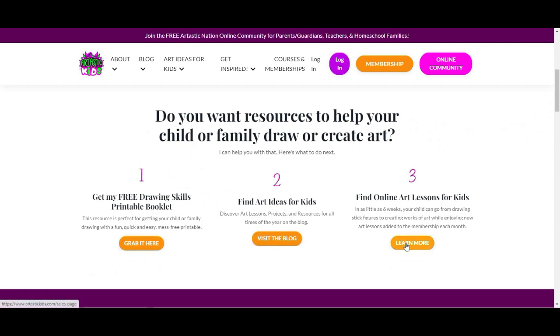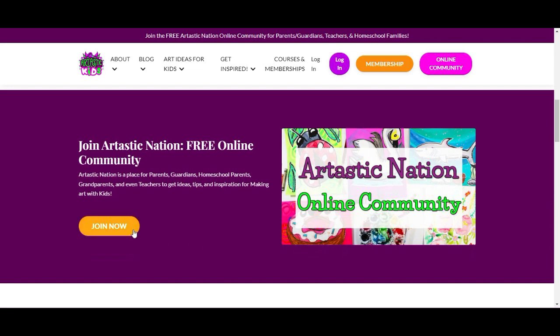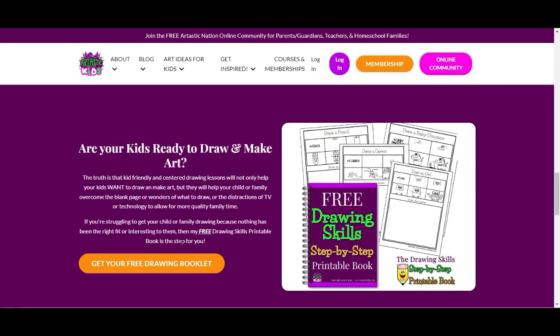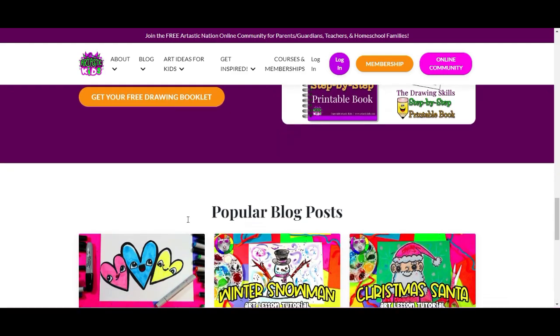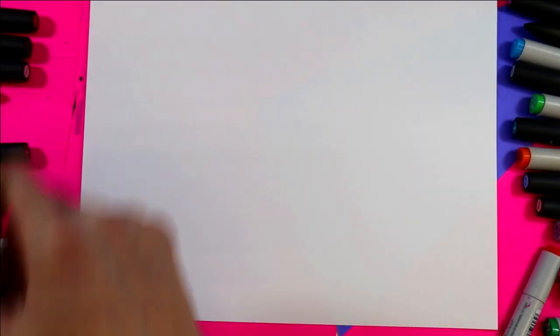If you're a parent, guardian, homeschool family, or a classroom teacher looking for art lessons and resources, begin your journey by finding free art lessons, tips, advice, and more at Artastickids.com. All right, so we're going to create a cute axolotl — here we go!